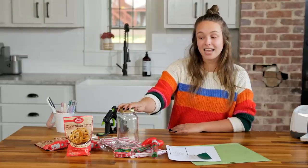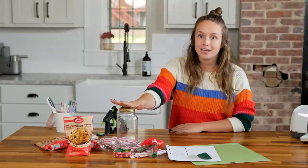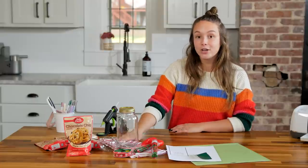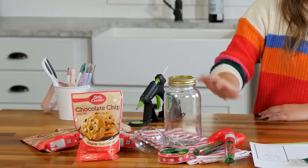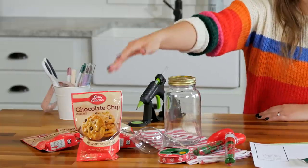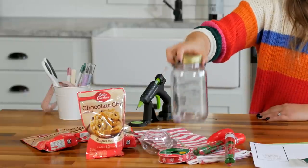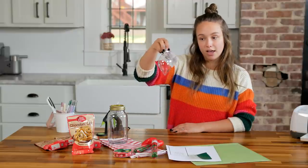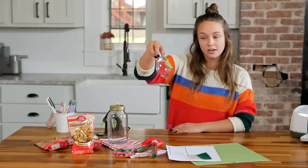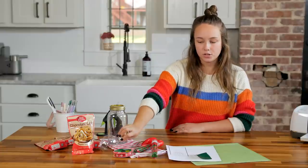The first gift idea is a cookie mix in a jar and it is not as simple as it sounds. They also will get a dish towel with it and some sprinkles that are in an ornament. It is really going to be cute. For this project, you will need four containers of Betty Crocker chocolate chip cookie mix, a quart size mason jar, this clear DIY ornament shaped like a vintage Christmas light bulb. Super cute.